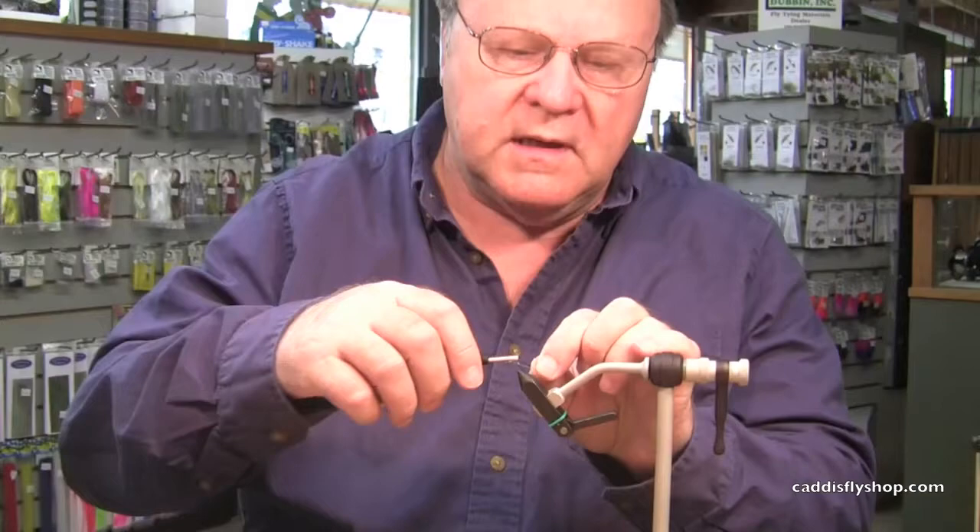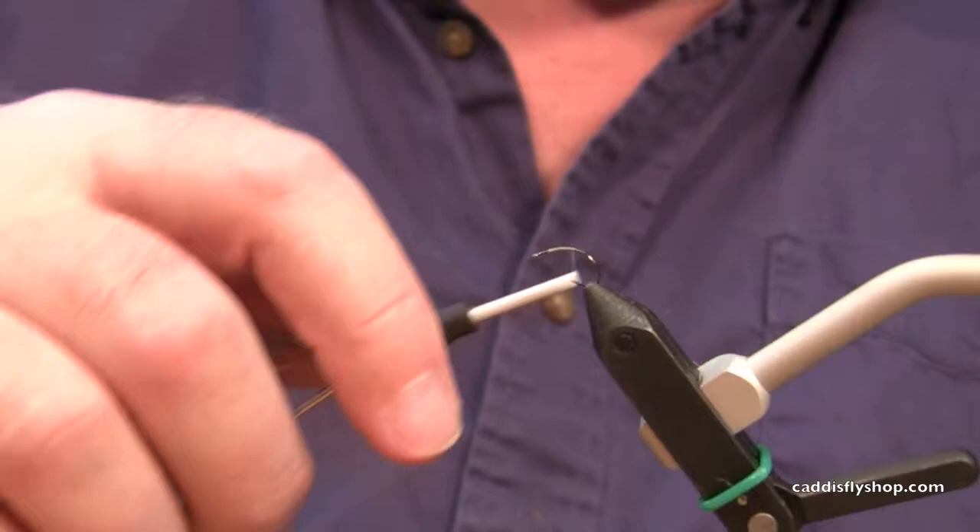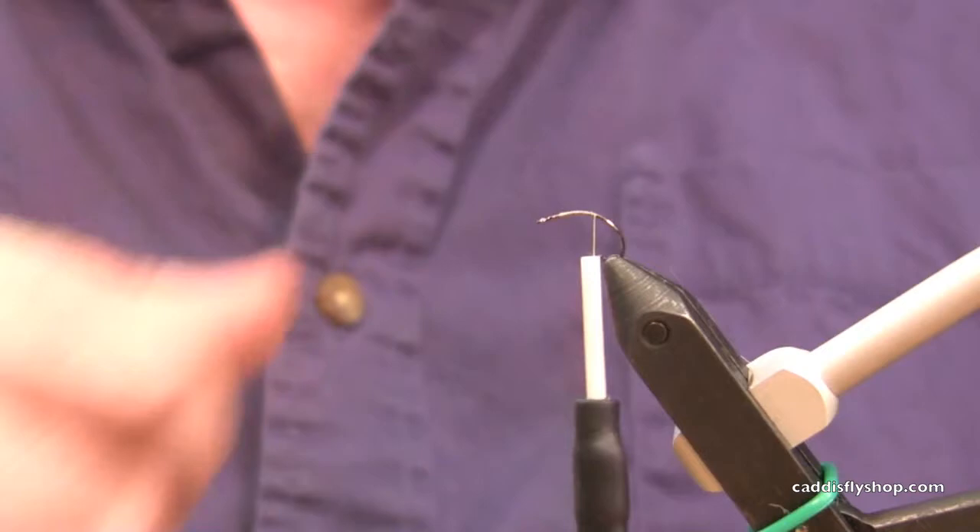The Klinghammer — this is the Pale Morning Dun version. I'm using a Pale Primrose 6-0 thread. Any fine gauge thread will work fine. Wrap it up to about the midpoint of the hook, and you want to attach that hook so that the point is reaching out.